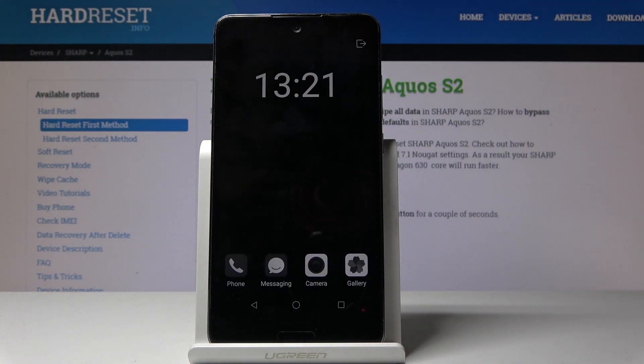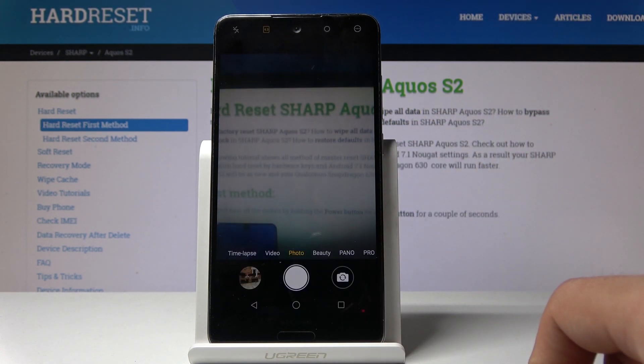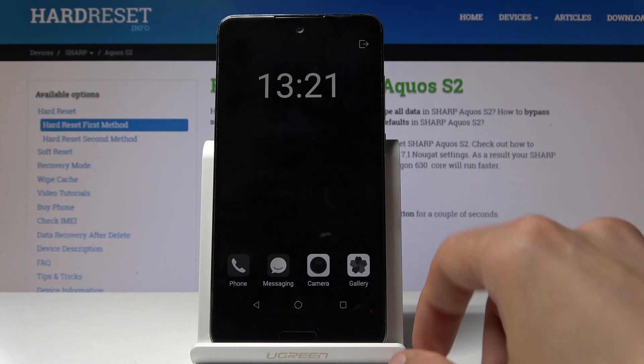So if I tap on it I get phone, messages, camera and gallery. Let's see if camera actually works. So apparently camera works.